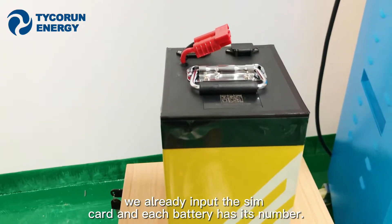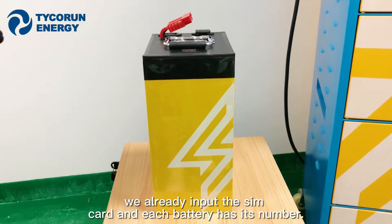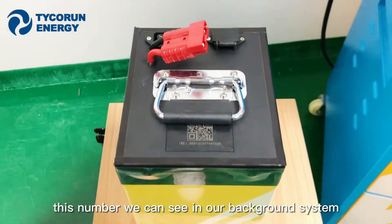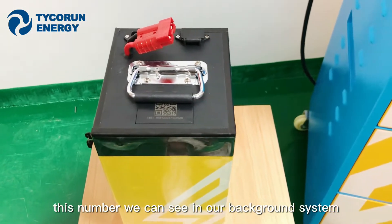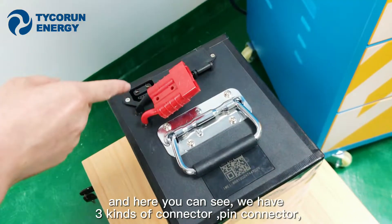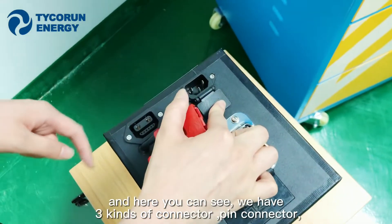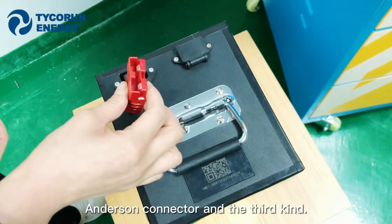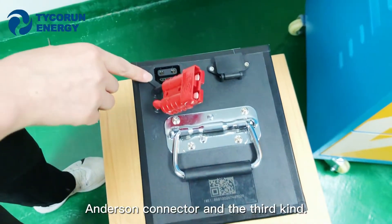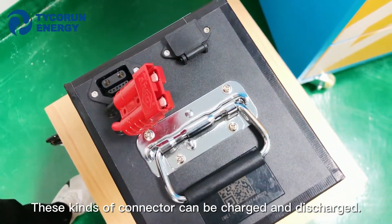Each battery already has a SIM card installed, and each battery has its own unique number. This number can be seen in our background control system. The battery has three types of connectors: the first is a pink connector, the second is an Anderson connector, and the third type — all three connector types can be used for both charging and discharging.